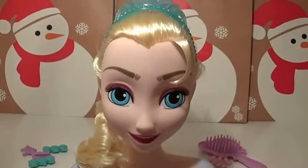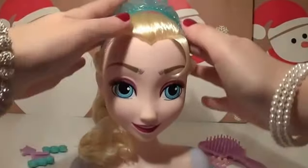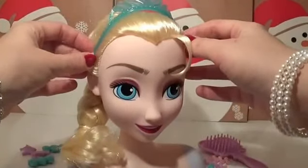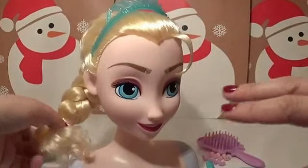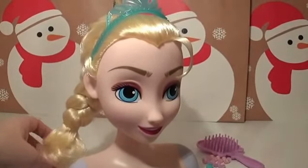I'm wondering what hairstyle I'm going to give Elsa. I think first we need to take her hair down and take her tiara off, and then we'll brush her hair. I think we'll maybe put a ponytail in first.